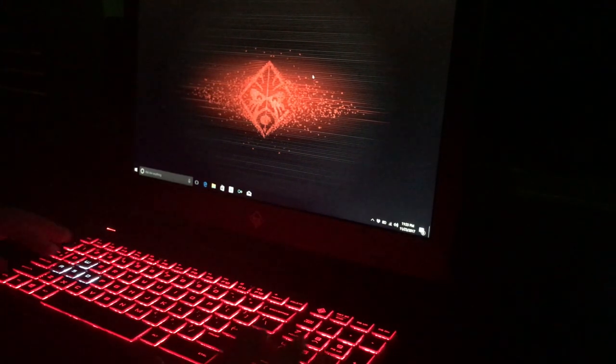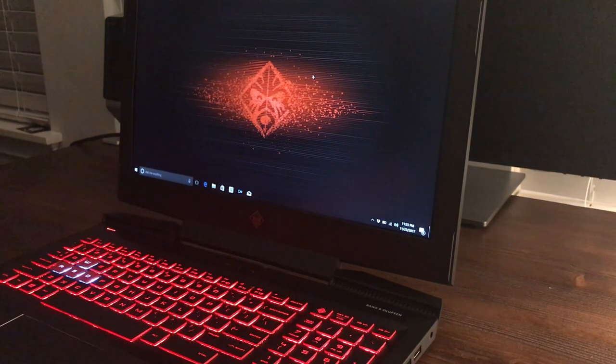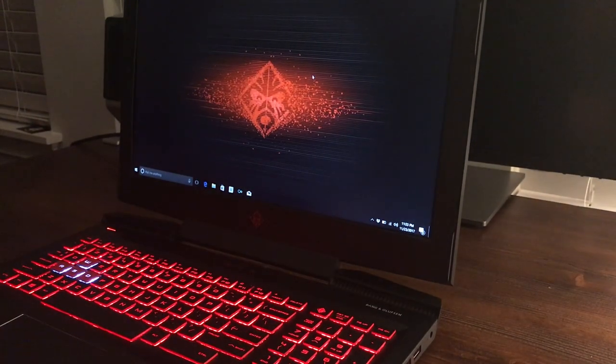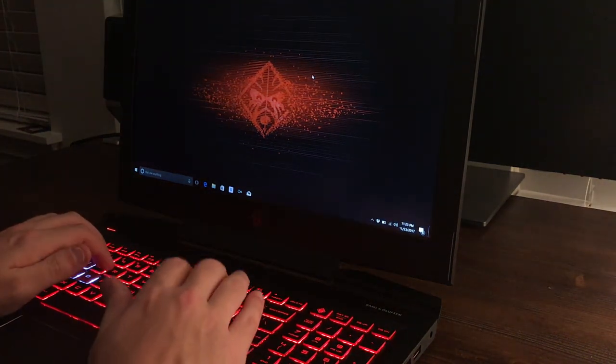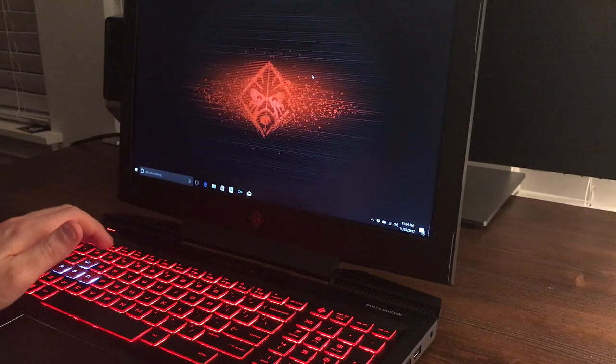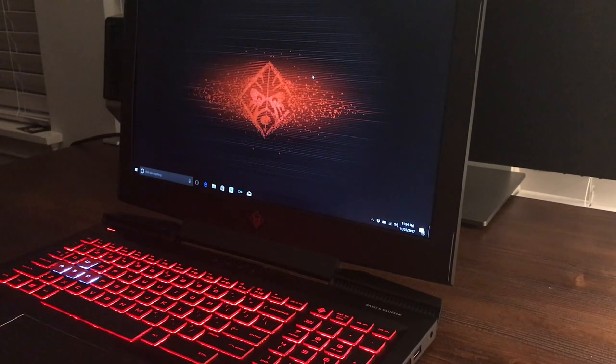I'm noticing while using the computer that it does make some kind of plastic-y sounds. It's kind of there — it feels like it's not quite as sturdy as maybe you'd want. It's bending the top up and down a bit. It isn't aluminum, it is plastic, so it's going to have some play and flex here and there. Not a huge deal, but it's not the nicest feature either.